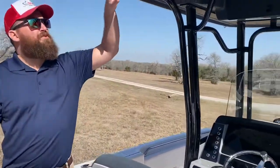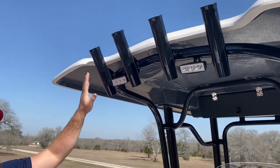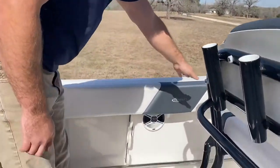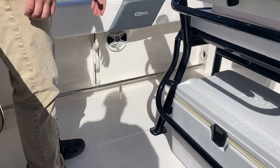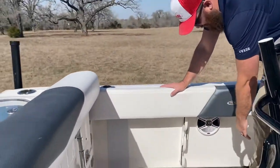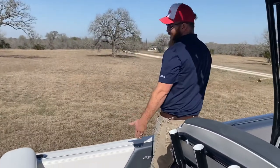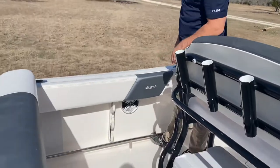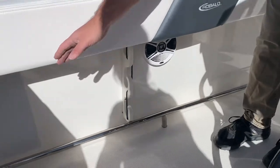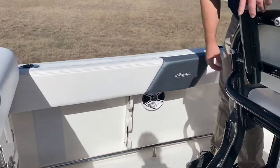I'd also like to point your attention to the spreader lights. When you're out doing night fishing, hanging out, or whatever you want to do, you do have your rear lights, as well as lights under the rails so you can see your toes at night. This is a tow bar — when you're reeling in your red snapper, it'll hold a grown man. The tow bar is a unique feature that lets you really dig into those fish. You also have rod holders below on both sides and speakers as well.